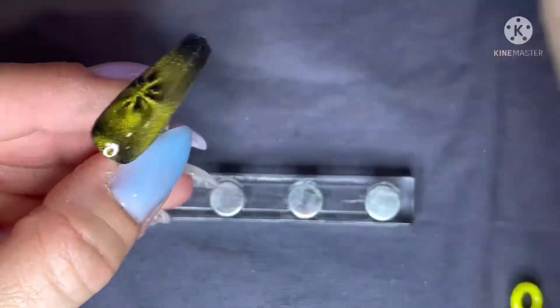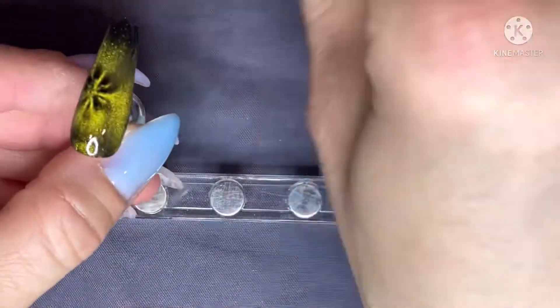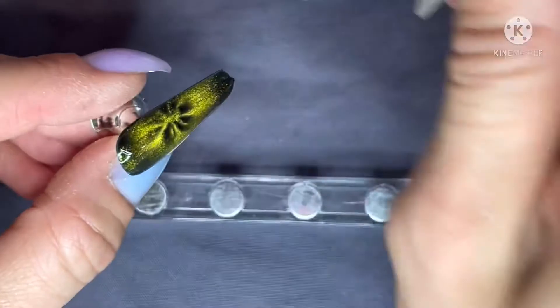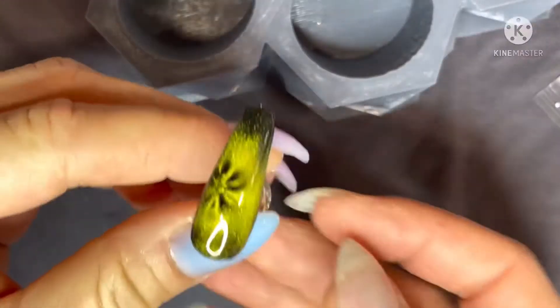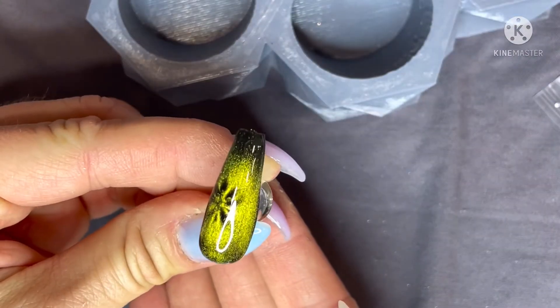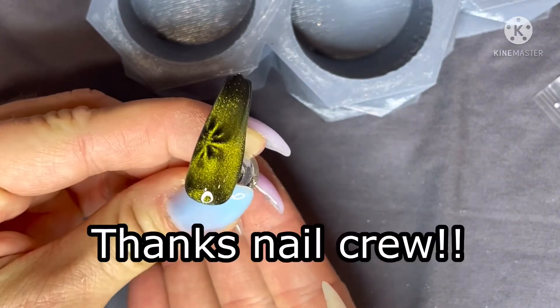Then I finished with OG dip powder's gel top coat and cured that for 60 seconds. And here you go — this is my finished product! As always, drop your questions below. Thanks for joining me, nail crew!